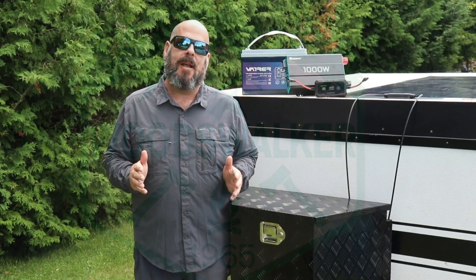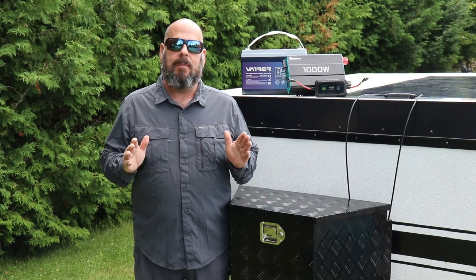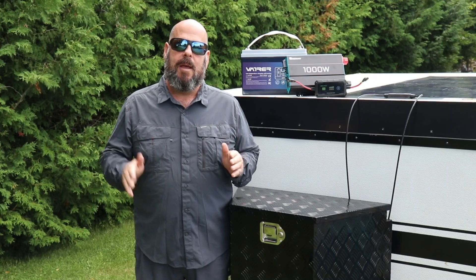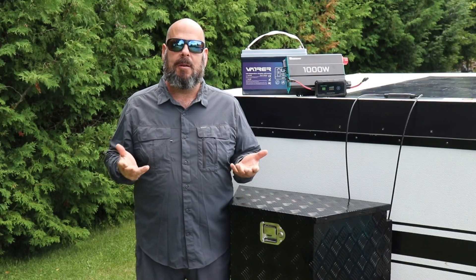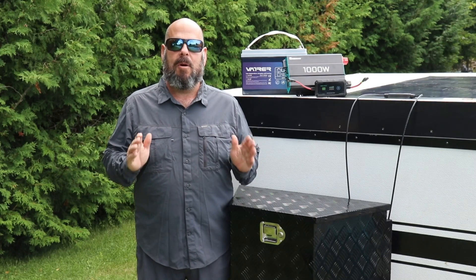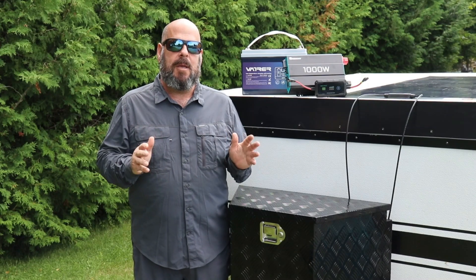Hi everybody, thanks for joining me today. As some of you may know, I've been searching for an off-grid trailer for a little while — something I could take out into the backcountry or crown land dispersed camping, as you may call it down in the US. I think I found something that's going to be absolutely perfect for me. We're going to go through the electrical build of this trailer.